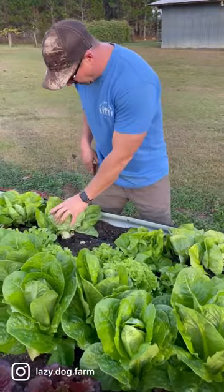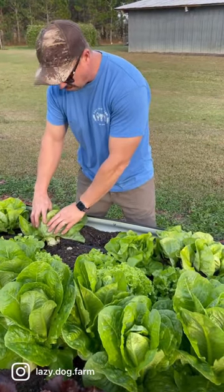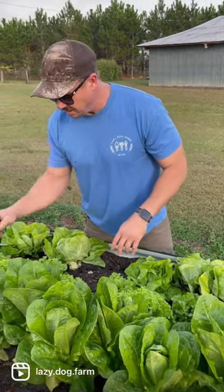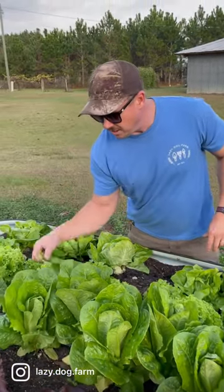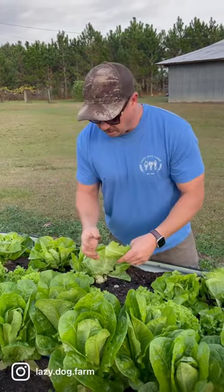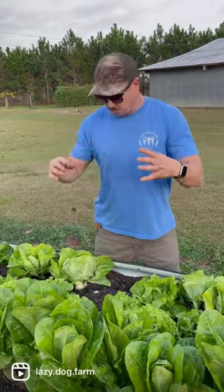This butterhead right here will get a little bit bigger, but it's starting to form a head. If you've got just a few heads of lettuce in your backyard garden, you can just pluck a leaf off here and there — pluck off what you need — or you can wait and let it form an actual tight head.